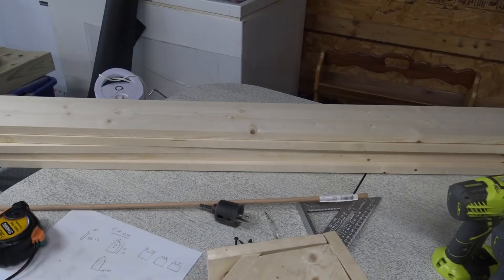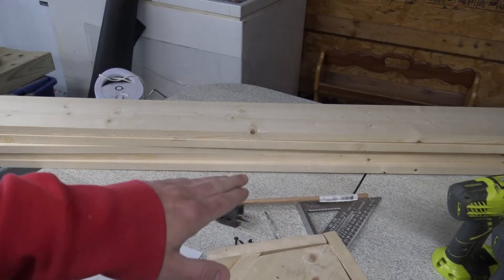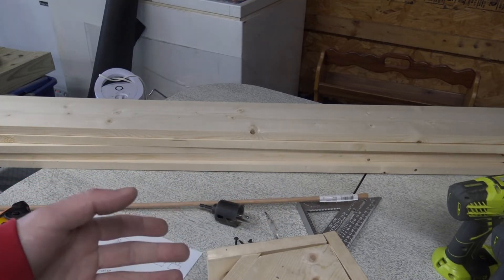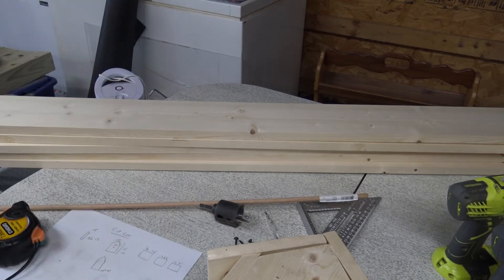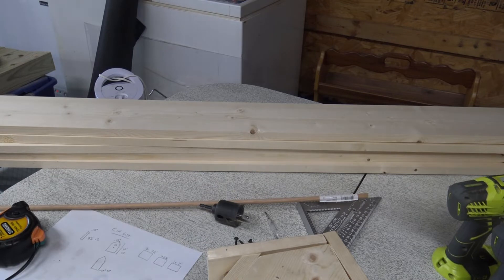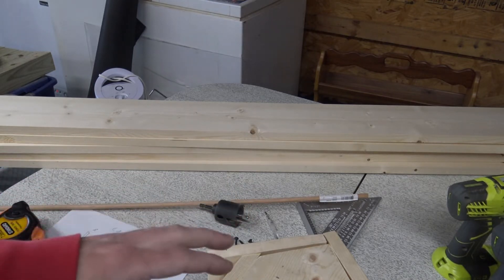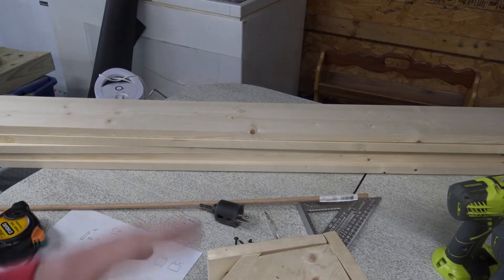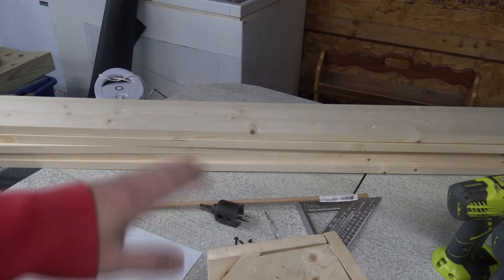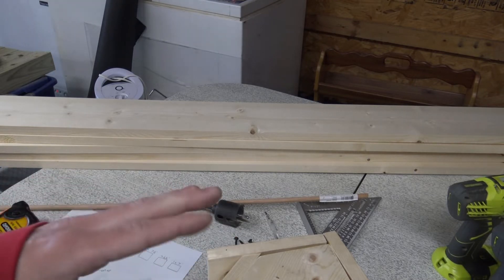Before we get into the assembly, just want to talk about the wood. If you are building indoors, don't worry about it — you can use whatever kind of wood you want, like oak, mahogany, whatever, because you're not going to be susceptible to any kind of bad weather. But if you're outdoors, you want to use some kind of rot-resistant wood. If you're buying your wood from Home Depot, Menards, Lowe's, etc., they're going to have two different main kinds of rot-resistant boards: pine and cedar.